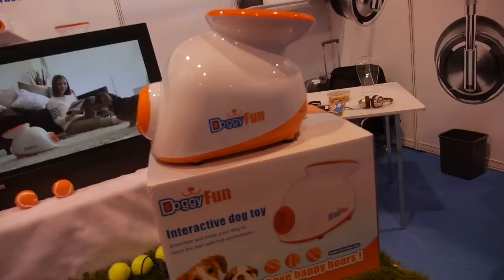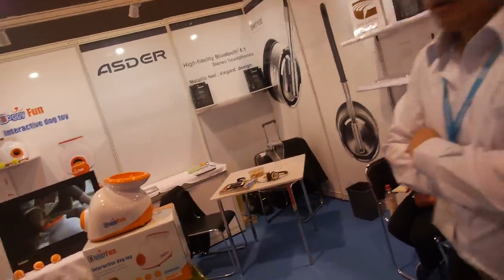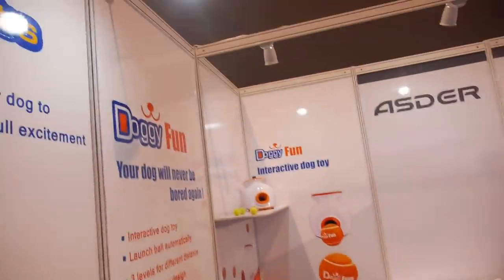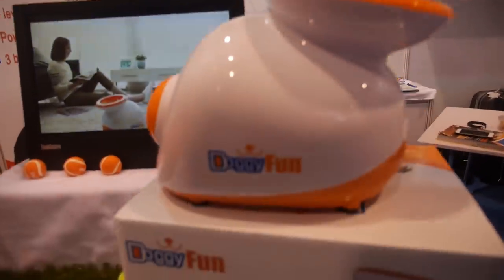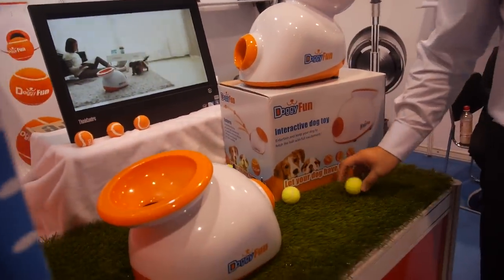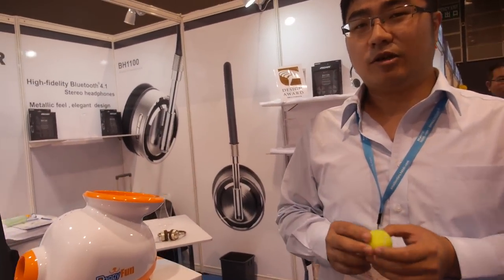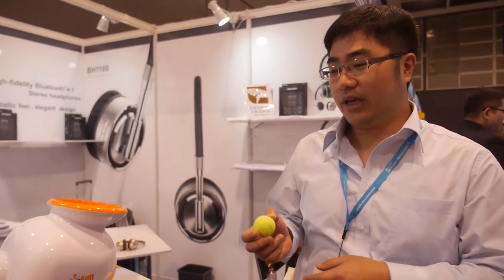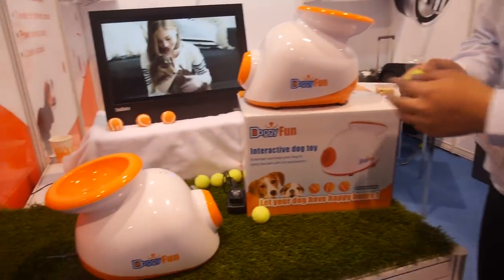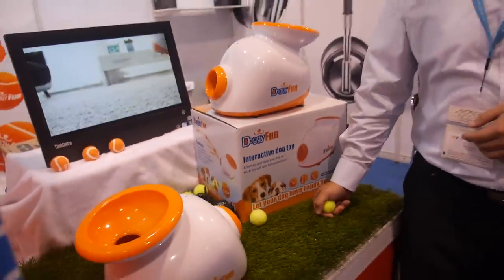We're here with the doggie fun machine. Hi, I'm Johnny, and this is Esther. It's a toy for your pet dog. You know, humans only have maybe 10% of their time to be with their pet, so we designed this toy to make fun when your dog is alone.